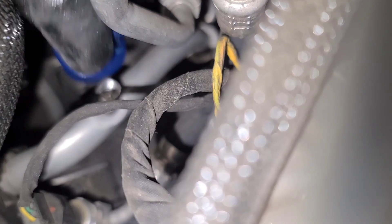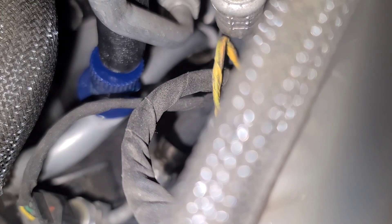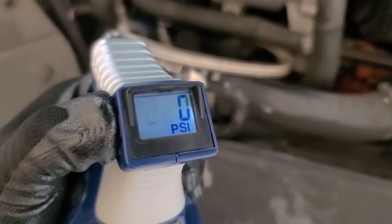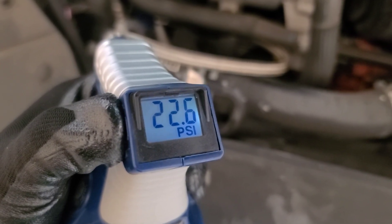Attach the hose adapter by pulling back the coupler ring. Make sure you have a tight fit. Then check the reading on your pressure gauge — this one is very low. It should be at least about 50 psi depending on your ambient temperature.